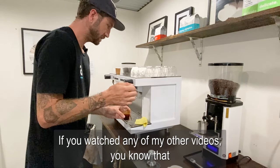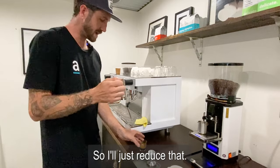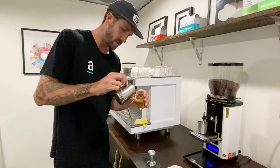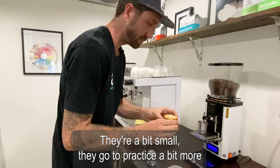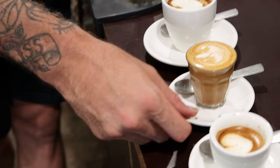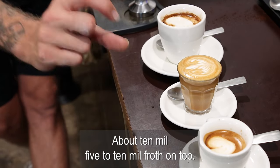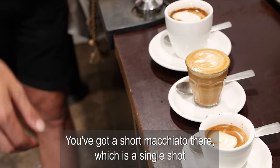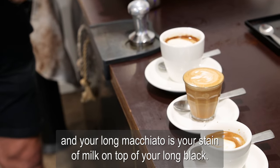Now I've got plenty of milk here. If you've watched any of my other videos, you'll know you've got to have the right amount of milk to be able to pour good latte art. I've got my piccolo, and you can still do latte art in your piccolos — they're a bit smaller, you've got to practice a bit more. You'll be serving that facing the customer. So you've got a piccolo with a single shot in a 90 ml glass filled to the top, about 5 to 10 ml of froth on top so they still get that mouthfeel. You've got a short macchiato — a single shot with a stain of milk. And your long macchiato is your stain of milk on top of your long black.